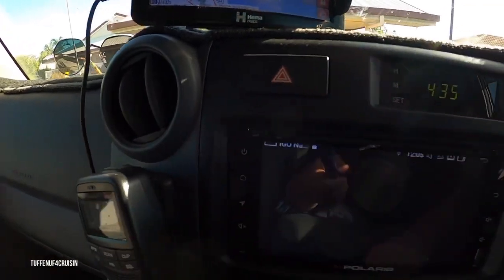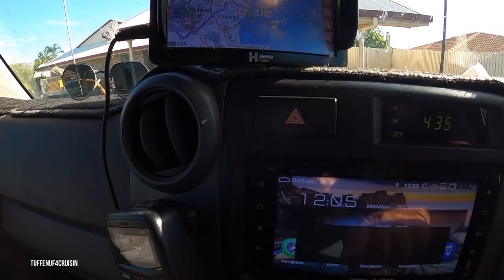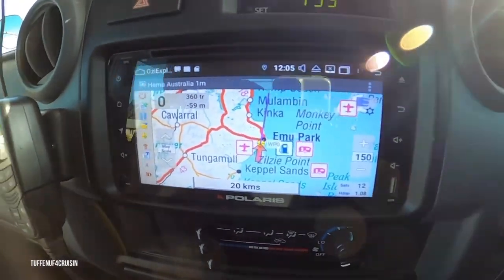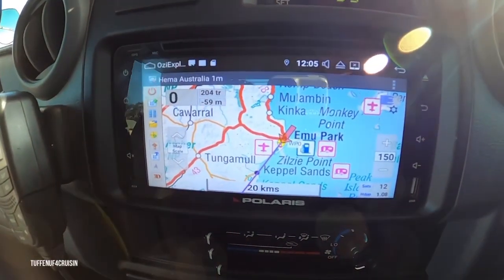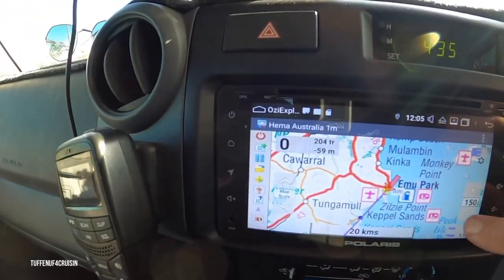It's got the navigation screen. Then you can go back to the home screen and obviously, Aussie Explorer. So that's got all your HEMA maps and everything like that in it. There I am on HEMA maps. You can just simply scroll through each type of map that you want, change them to whichever part you're in, zoom in and zoom out.